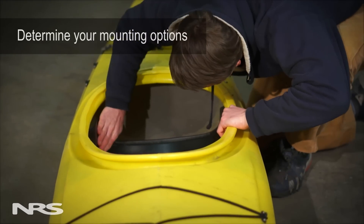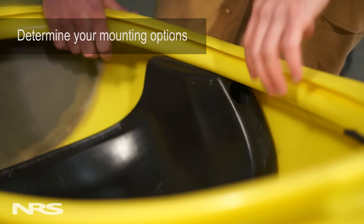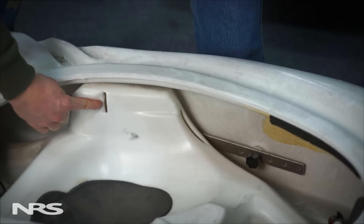Next, determine what mounting options are available on the seat of your kayak. Some kayaks come with slots on the side of the seat for backband support straps to go through.